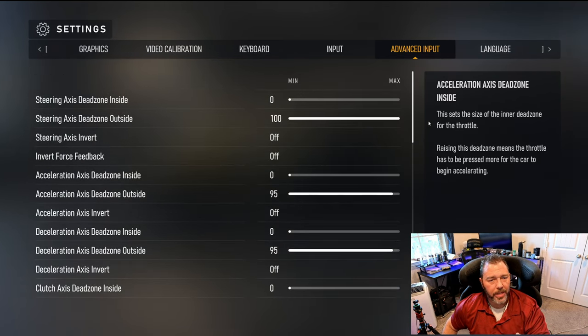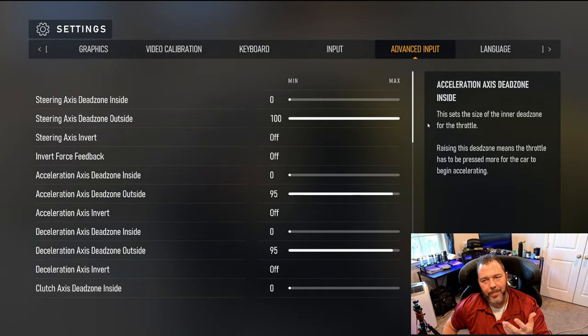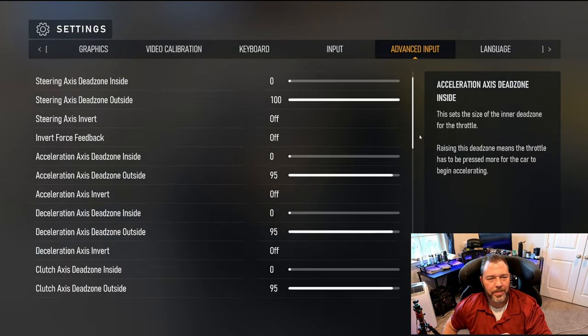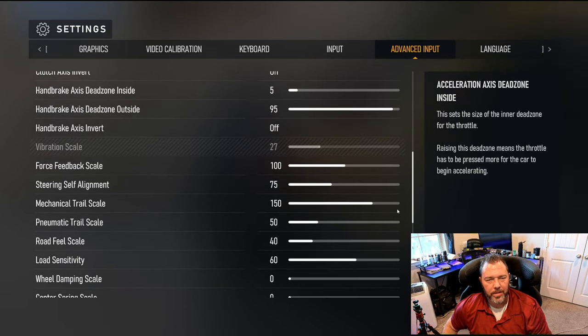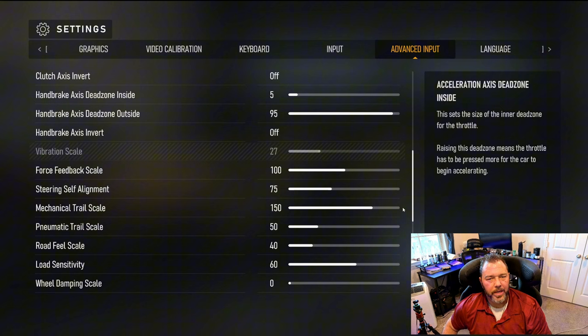What you'll see here on the screen is what I'm using. I'm going to take a snapshot and get straight to the point — including your dead zones — and get down to the nitty gritty.